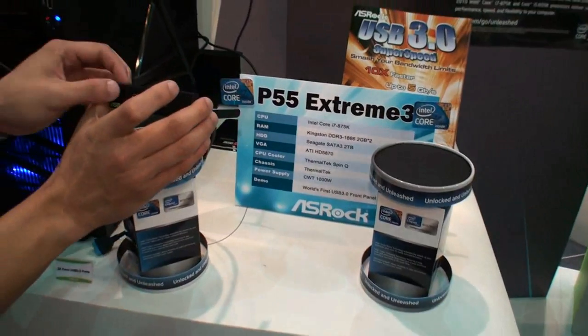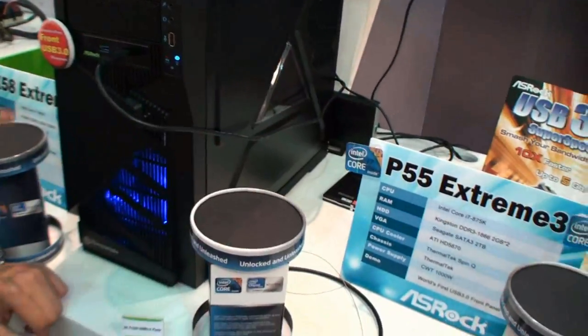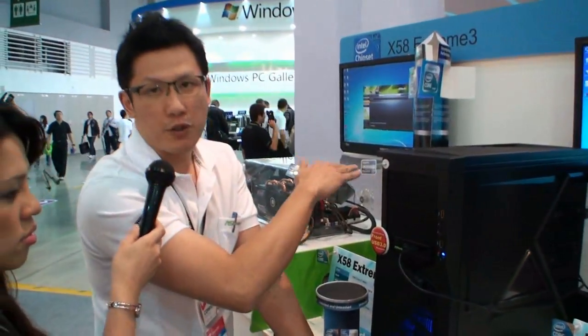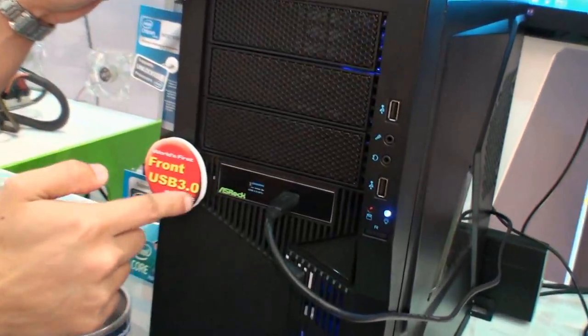You can see that we do have a free bundle like this one — it's a free bundle USB 3 front panel on this mainboard. So after you install your P55 Xtreme mainboard into this chassis, all you have to do is screw this one to here and then you can enjoy the front USB 3 support.